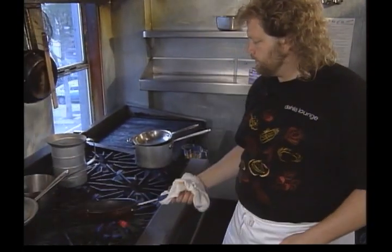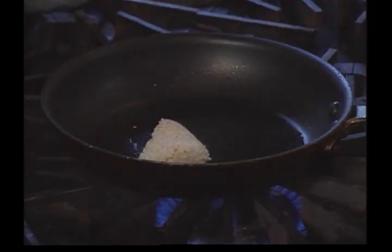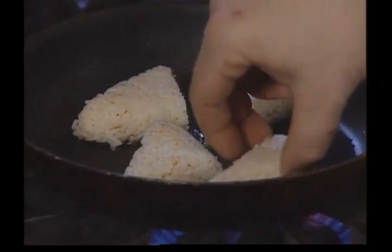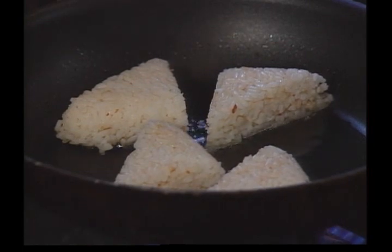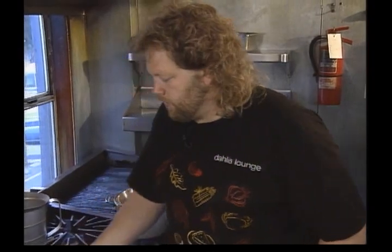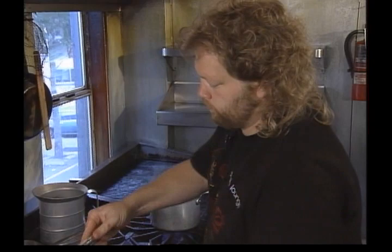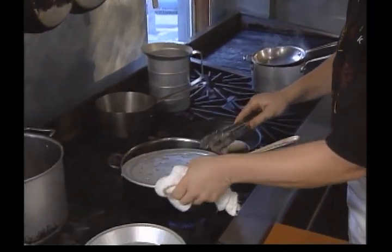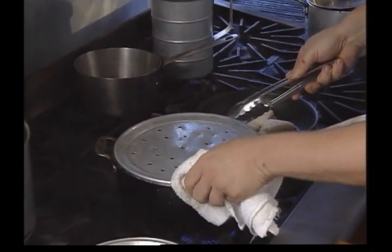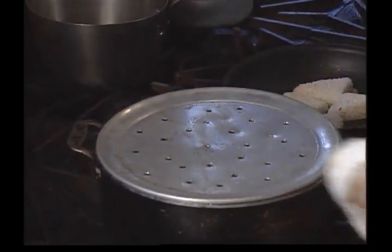Let it get good and hot. Now we're ready to get our salmon started here. There's a beautiful fragrance coming off your aromatic steam. You don't want this to get over boiled — you just want it to release, start releasing the flavor so it still smells fresh.